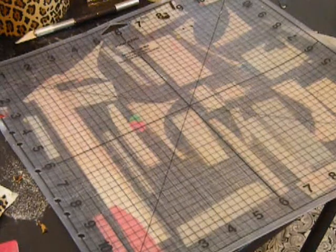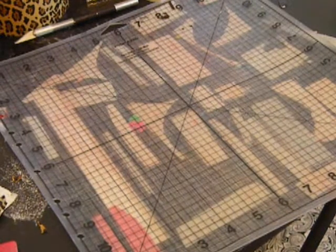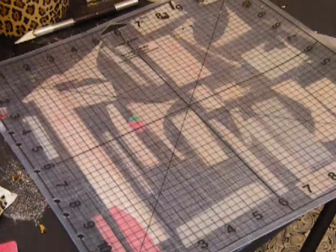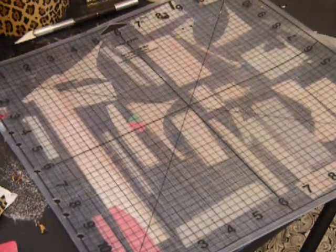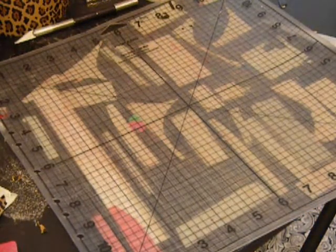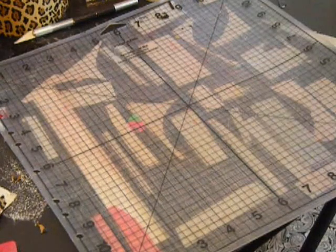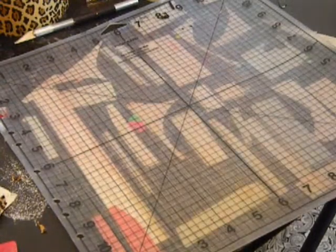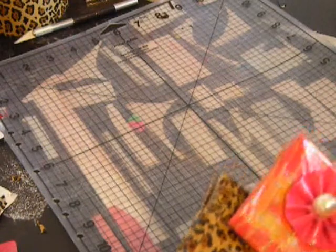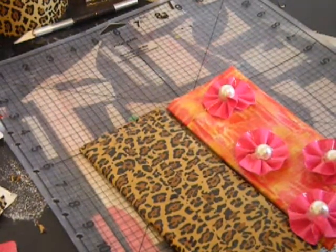Hey guys, sorry I've been gone for so long, but I hope you forgive me. I will be doing a wallet tutorial today, and this one has not been requested, but I thought it would be a fun tutorial anyway. I recently just learned how to create a woman's wallet in probably about 30 minutes, and it's really super simple, super fun to do, and I really enjoy making these. A lot of these are really popular.